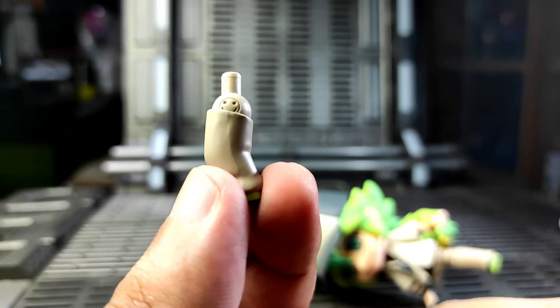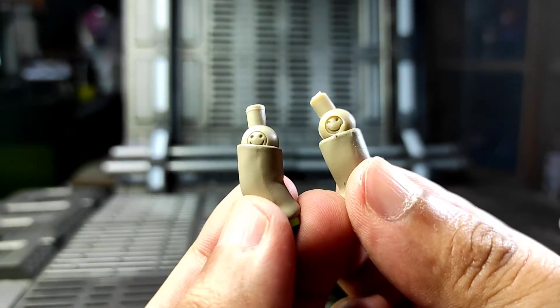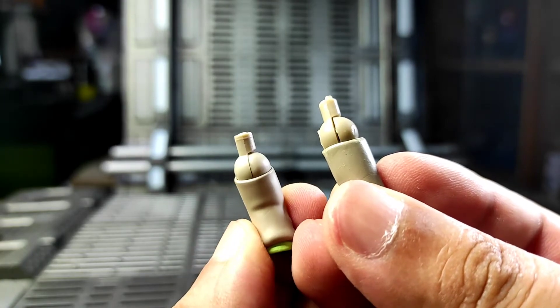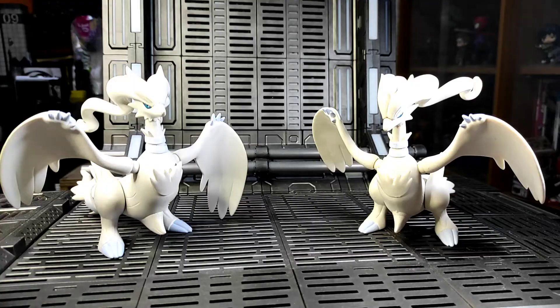One of the best ways to differentiate an original Nendoroid from a fake one is the Good Smile Company logo on the joints. Although the fake one does have a Good Smile logo, it's still not perfect and there are some excess plastics.